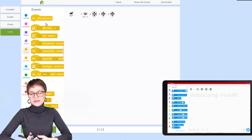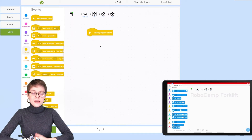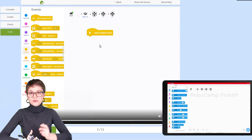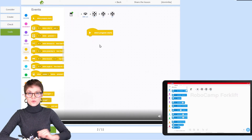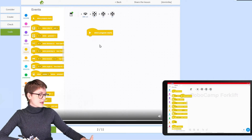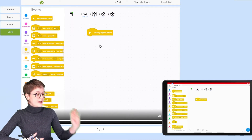Whenever you're creating a program, you need a way to activate it — to make sure that the script is actually running. In EV3 Classroom, we will use the When Program Starts block. It's one of the blocks available in the Events category, so let's find it and add it to the programming area. You can add blocks by simply dragging them from the palette and dropping them right here.